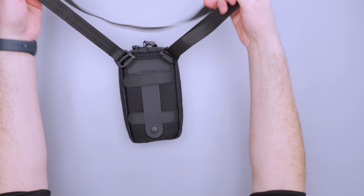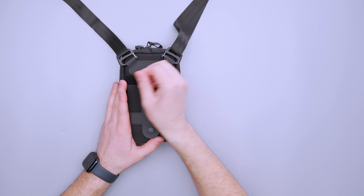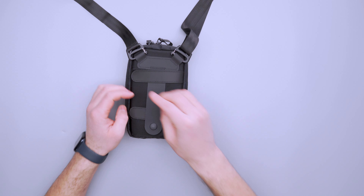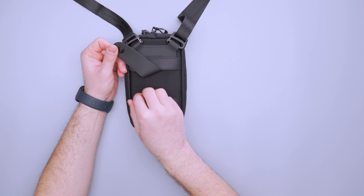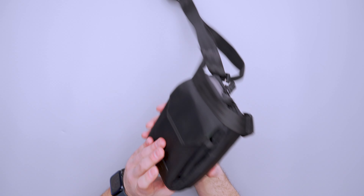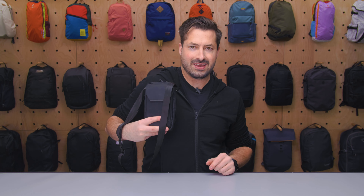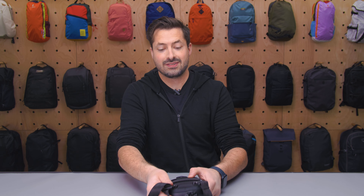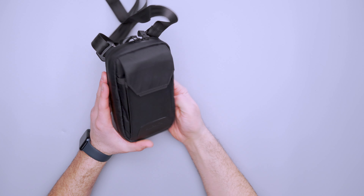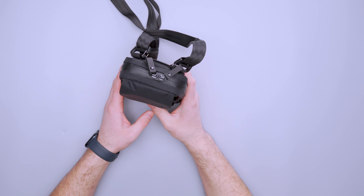There's a strap here which I'll get into in a second, but there's a Velcro or hook-and-loop system that you can attach this to like the strap of your bag or just somewhere else. It's pretty robust, and this thing is pretty big to be wearing right here on your backpack strap. So personally, I like it better as a sling. But if you want to attach this to your backpack strap up front, or on the back of your bag or inside, there's a place to put it.